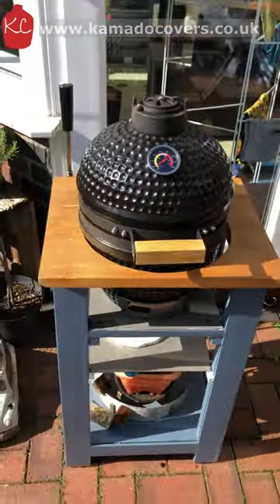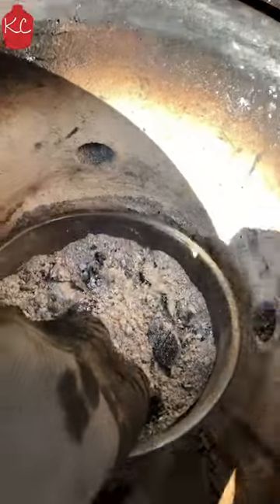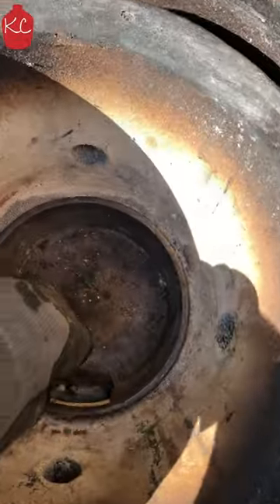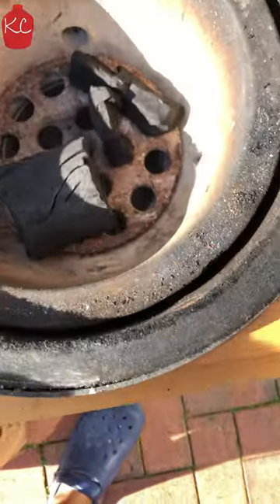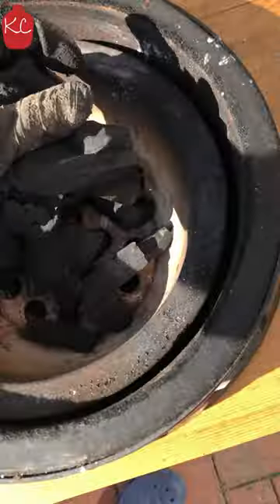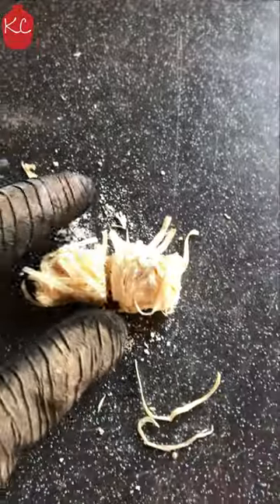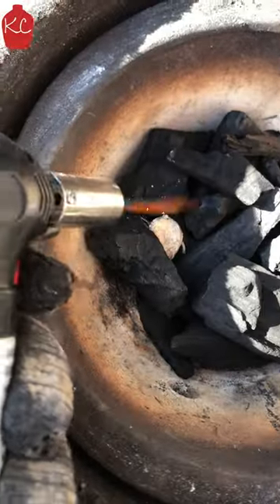Get the cover off first, remove the grate and clean the ash. Modified dog bowl ready to go, Big K charcoal. Save that for later, cut the fire lighter, open the vents and light it up.